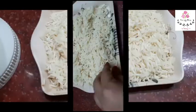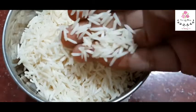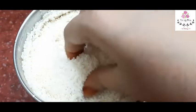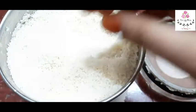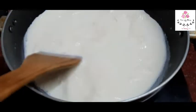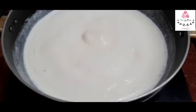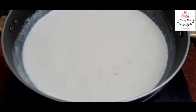Mix it and grind the basmati rice in a mixer jar. Let it dry and grind it well. The next stage uses 1 litre of pan. Once we grind the rice, stir it.